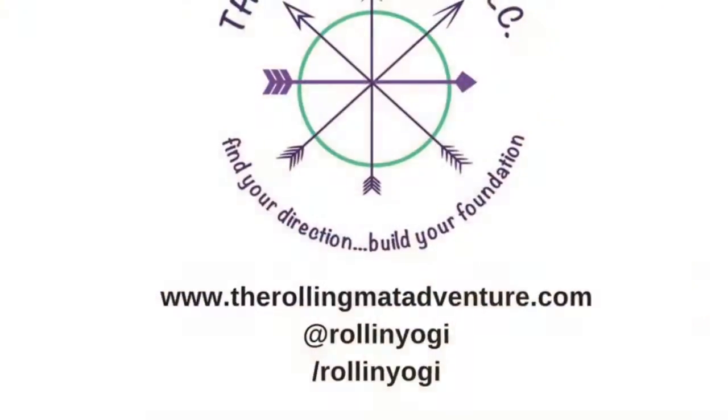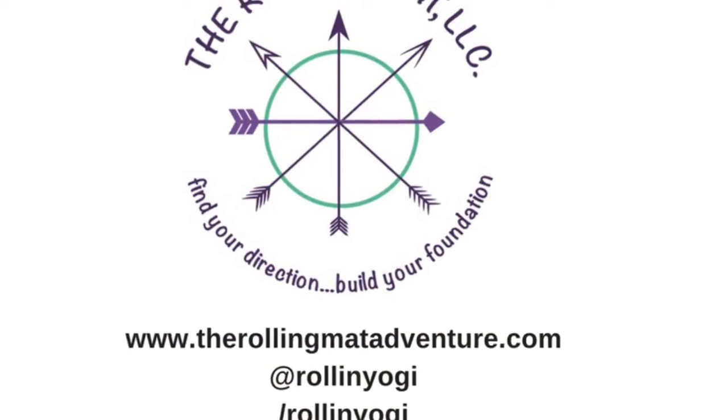Deepest gratitude for sharing your practice with me. I'll see you next time on the mat. Namaste.